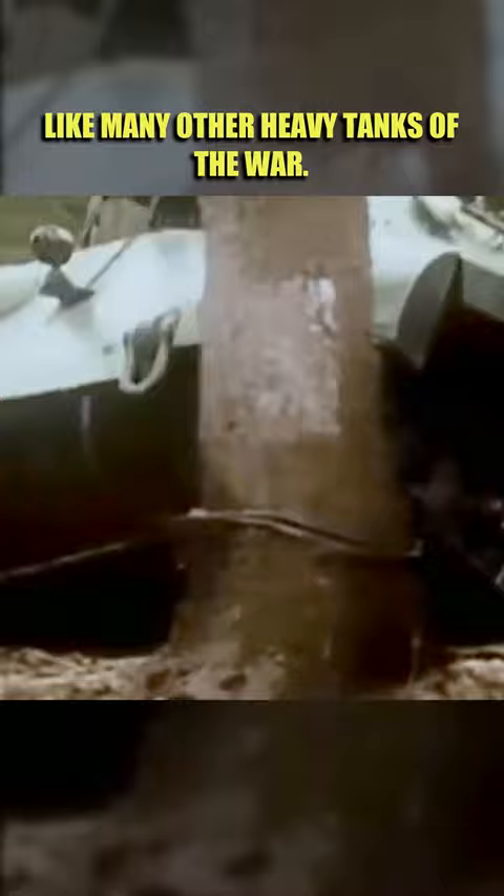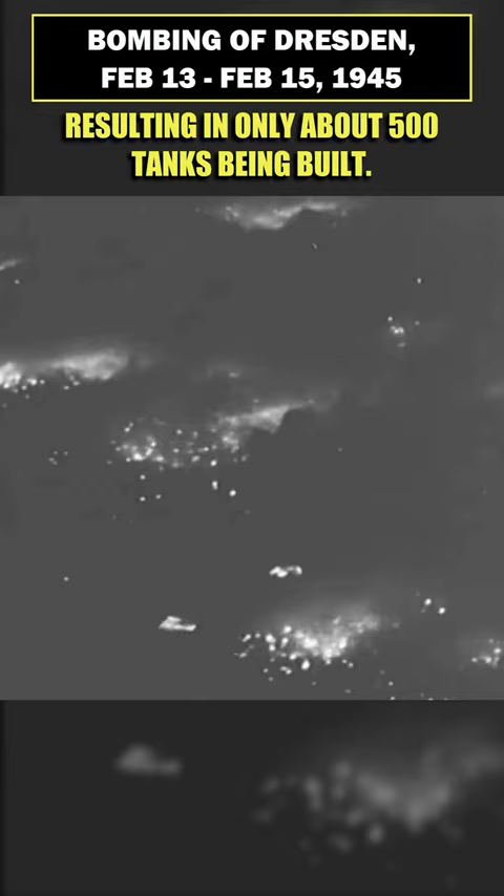On top of that, it was developed late in the war, and the production was severely disrupted by Allied bombing raids, resulting in only about 500 tanks being built.